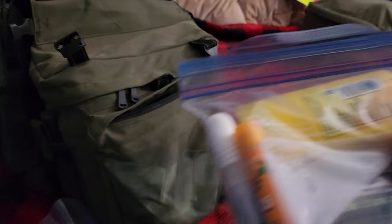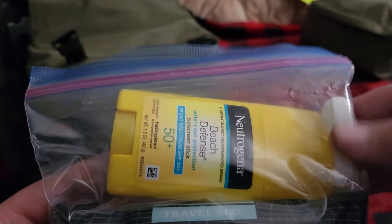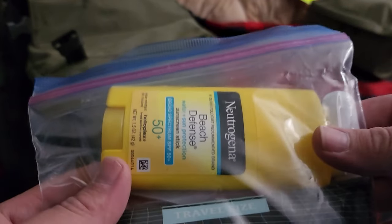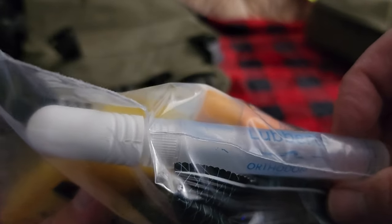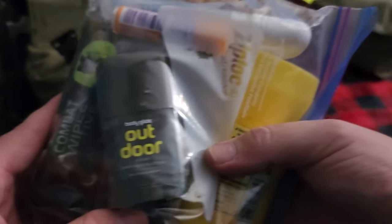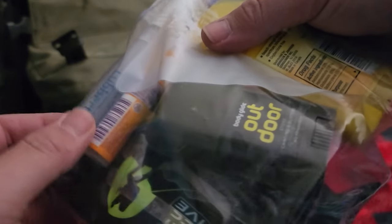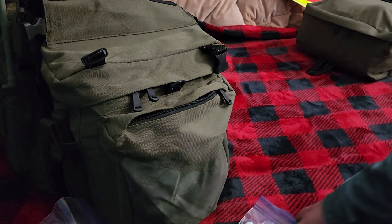This outside pocket here has the random bits and bobs. I got some sunscreen — the deodorant style one, so you can just put it on like that. This right here is some hand sanitizer. These are sport wipes. The last thing in there is a body glide. And I have some SPF chapstick. And that is it for that pocket.